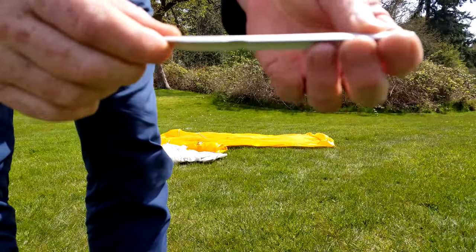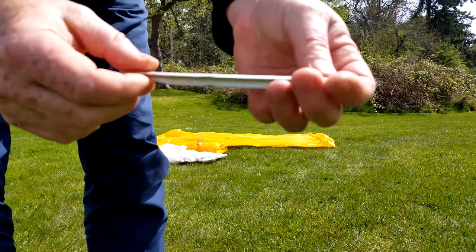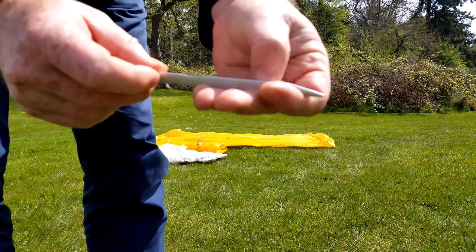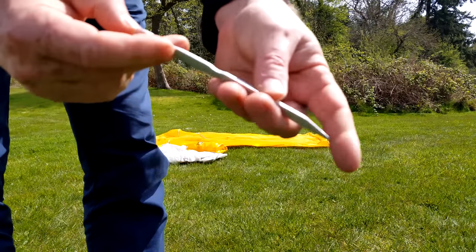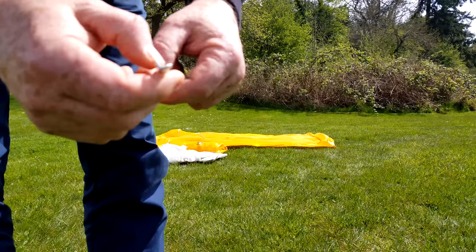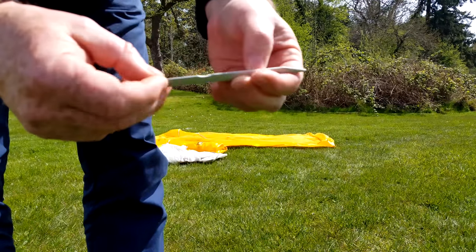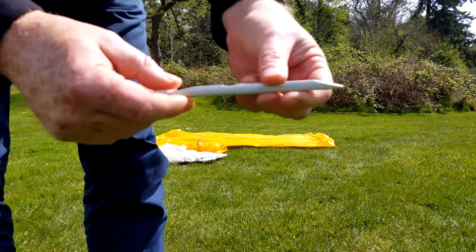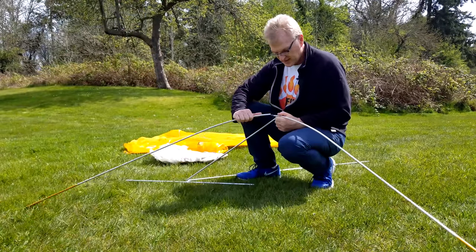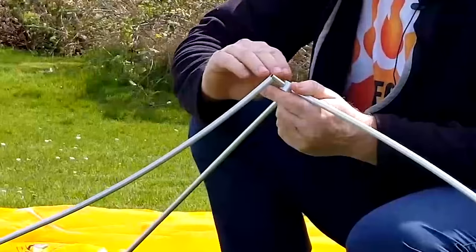The stakes they give you are these nice DAC J stakes. They're really nice and super lightweight. I've used these many times before and I think they're very strong. If you just look at the profile, they've built a really strong, good all-around stake.